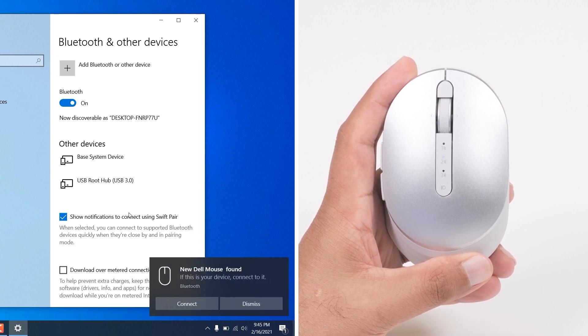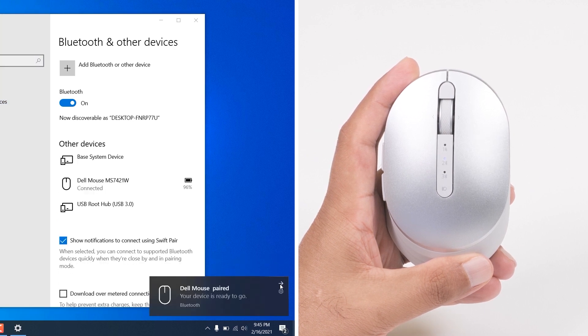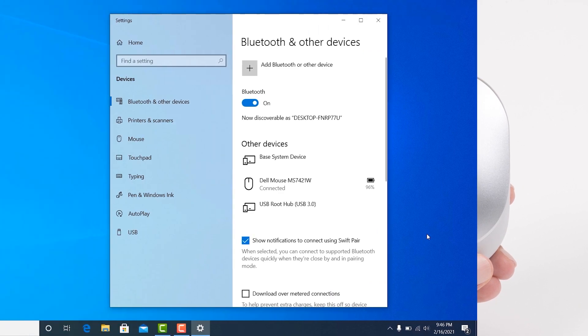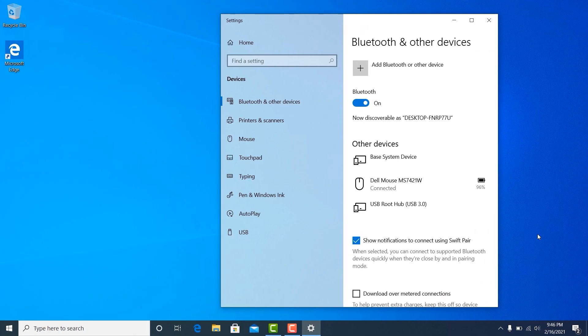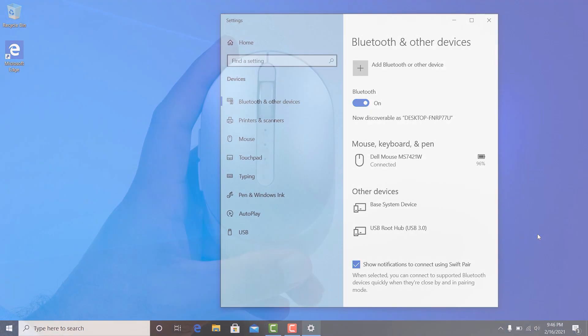The "New Dell Mouse Found" window appears. Click Connect and confirm the pairing process with the wireless mouse and your computer. The connection mode light 2 turns solid white for a few seconds and then turns off. Follow similar steps to add the third device. Now you are ready to use the Dell Premier Rechargeable Wireless Mouse.